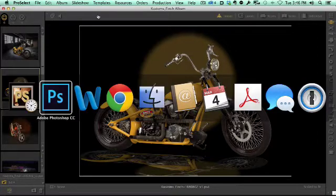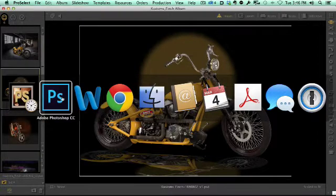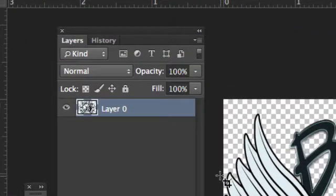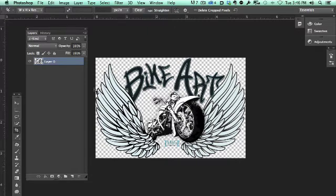Let's take a look at how we do that. First of all, let's go out to Photoshop here. I've got a logo that I've created — this is part of my bike art line of photography, of motorcycle photography that I do.